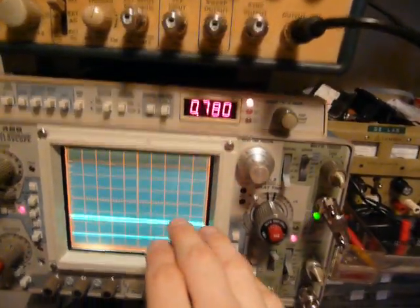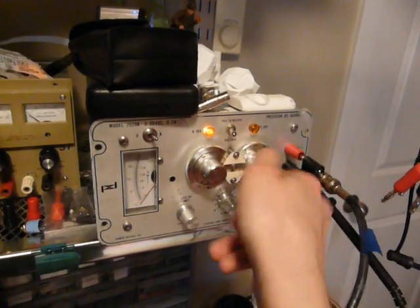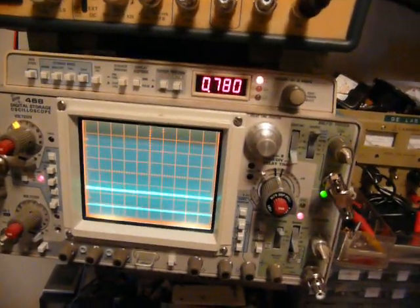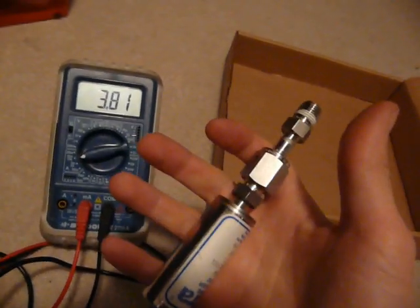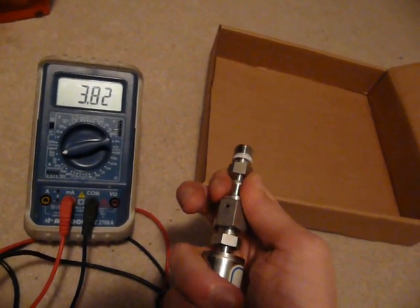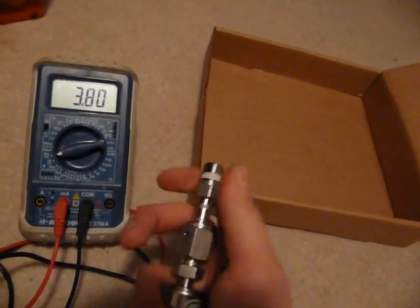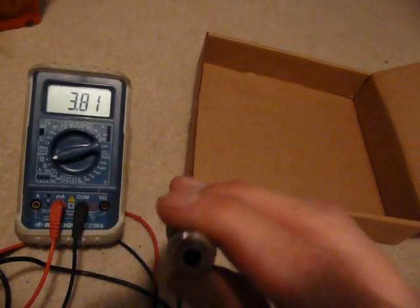I've gone ahead and recreated the various readings from the scope, then adjusted my bench supply — with its many digits of precision — and calibrated the readings. But while doing so I noticed the quiescent current of the transducer seems to have dropped significantly. I'm not sure what's going on — it seems sensitive to pressure along this axis, which is slightly worrisome. Pushing down doesn't change much, but pulling causes the reading to drop quite a bit.